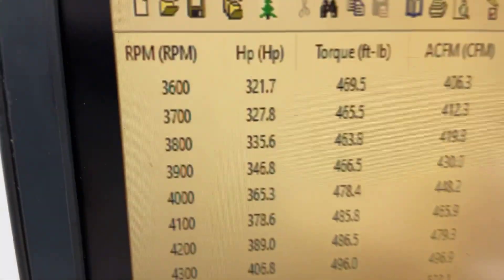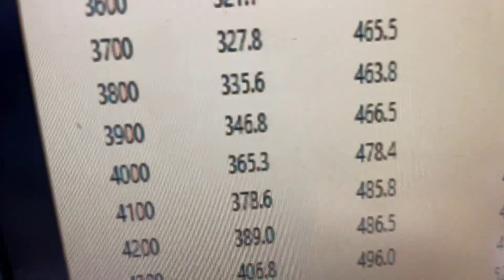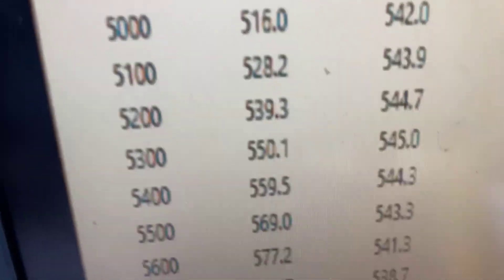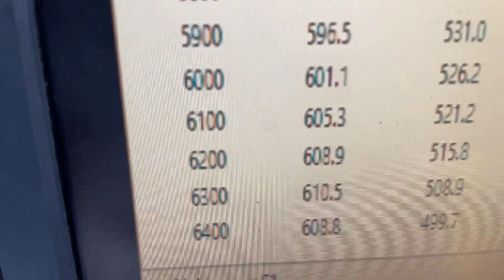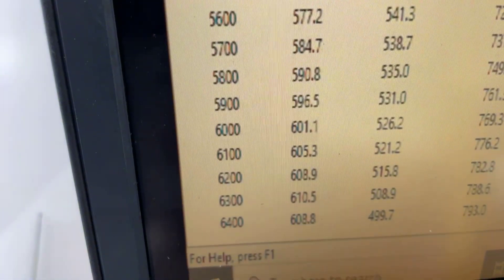All right — 3600 RPM, 459 foot-pounds of torque at peak torque. Peak horsepower: 610. Everything's good. What we'll do now is pull the pipe back, make sure it's clean for you, and I'll show you one other thing.